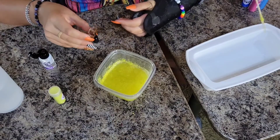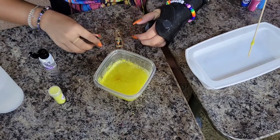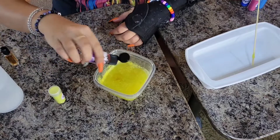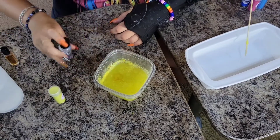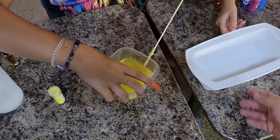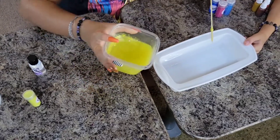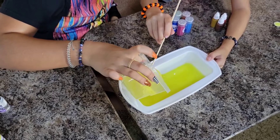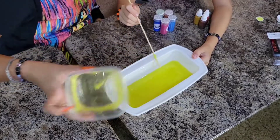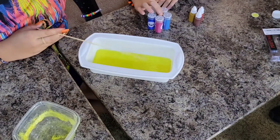Once we're done mixing and making it as bright as you want, we're going to add some scents — we have patchouli and lavender. Then we mix it up and pour it in nice and slowly with our little assistant helping. We make sure it's smooth and even, then let it cool for 30 minutes before doing layer two.